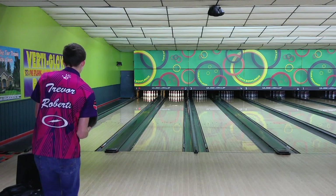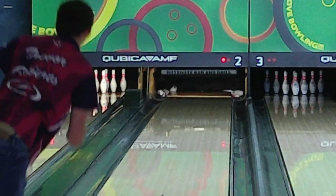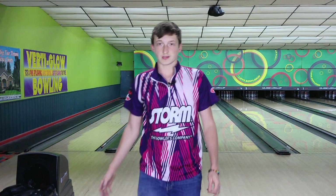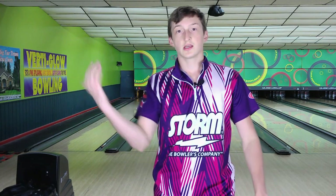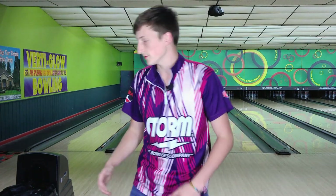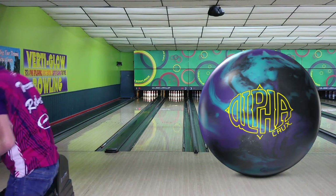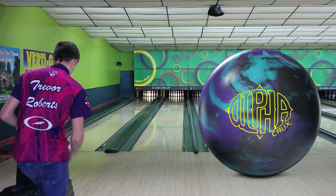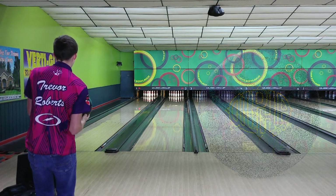This ball really goes through the pins amazingly well — clean cover, strong core. You guys saw how it cleared the front and then made the move on the back. One more shot with the Alpha Crux from the same spot — 37 with my feet, 21 at the arrow.